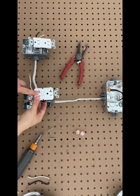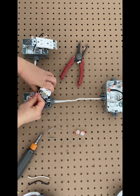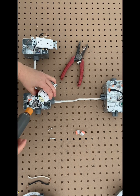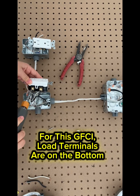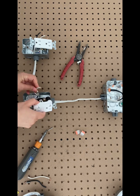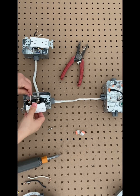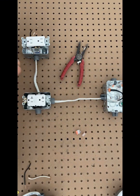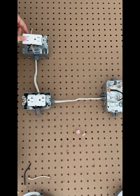Now I'm going to add a downstream outlet. The downstream outlet is wired on the load side, so it's protected by the GFCI's safety mechanism. With the line side already wired, the next step is to connect the load terminals. I spliced the ground wire, added the pigtails with the ground screw, and then connected the hot and neutral.